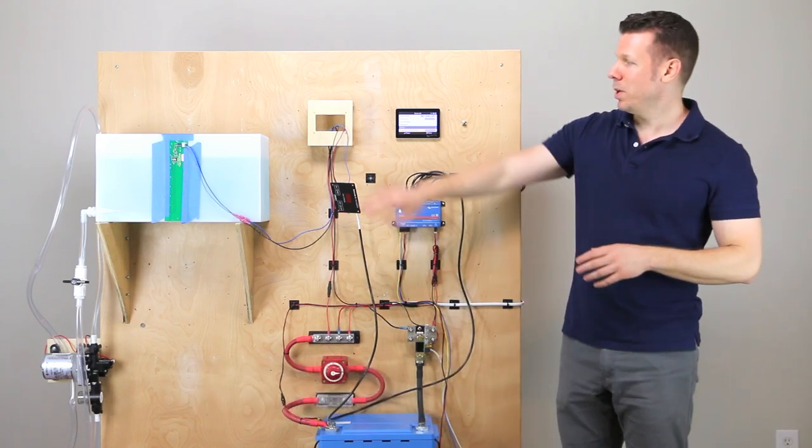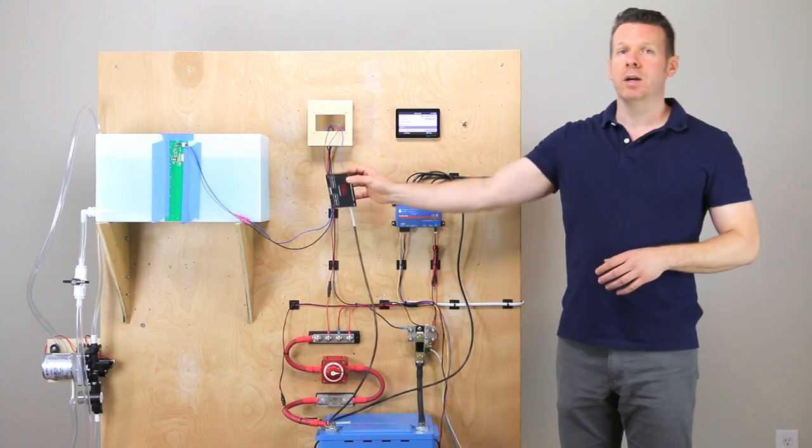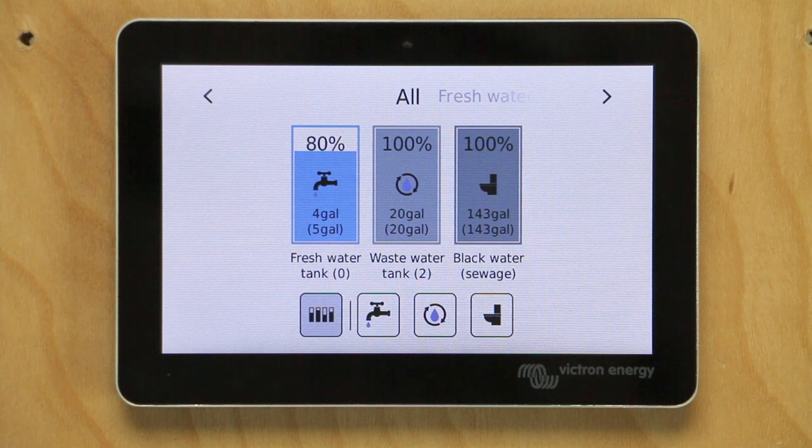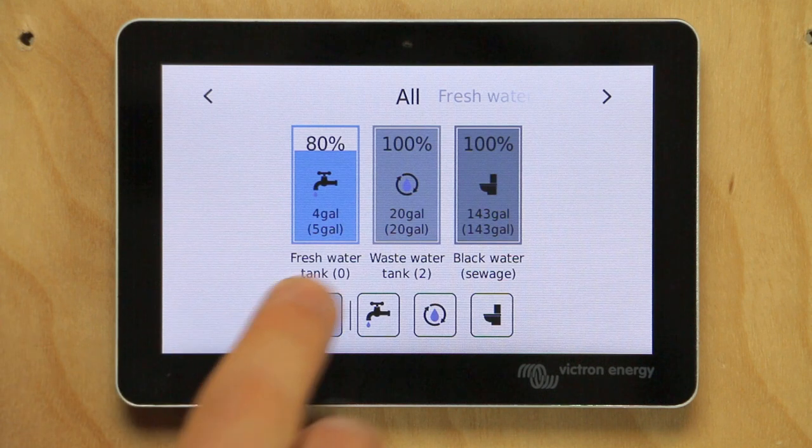Let's zoom in on the C-level monitor and I'll show you how to program it. Before we get into the C-level programming, I want you to see how it comes in by default into the Cerbo GX. This particular C-level monitor has all three tanks — a fresh, a gray, and a black water tank — and so they're all going to show up here.